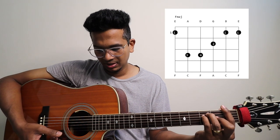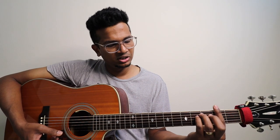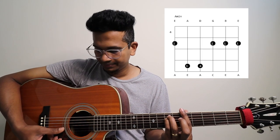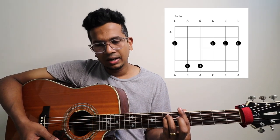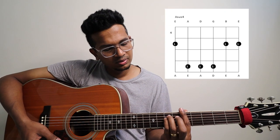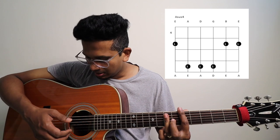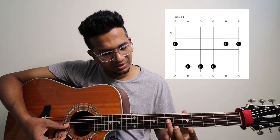And then we get F — F major. And then G minor: just move a full step and take off your middle finger — this becomes G minor. And then a full step — this becomes A minor. And then A sus4: you can bar it like this. The 7th fret, 7th fret, 7th fret.